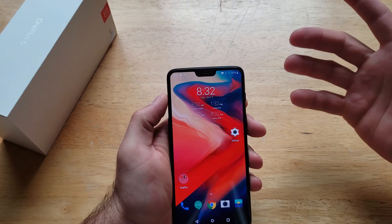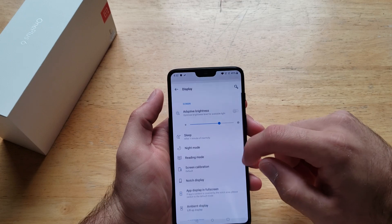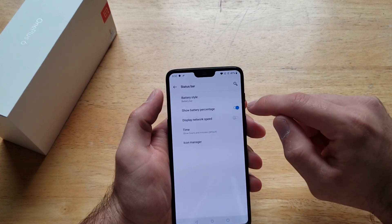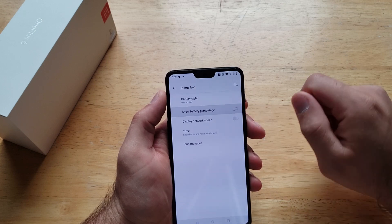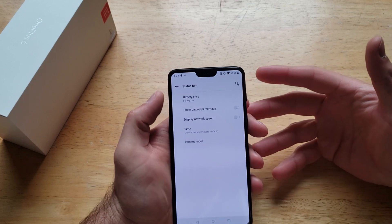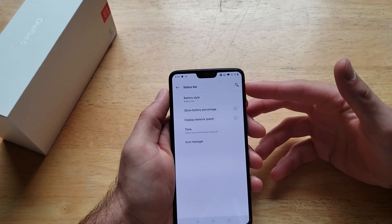That's how you turn it on and it stays on like that. If you wanted to turn it off, same way — go into Settings, then Display, scroll down till you see Status Bar, then 'Show Battery Percentage', and go ahead and deselect that. Just like that, that's how you turn the battery percentage on and off on the OnePlus 6.